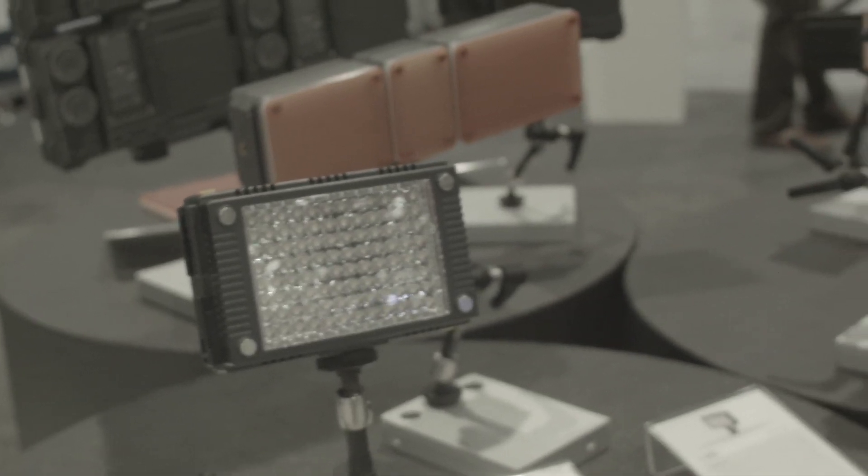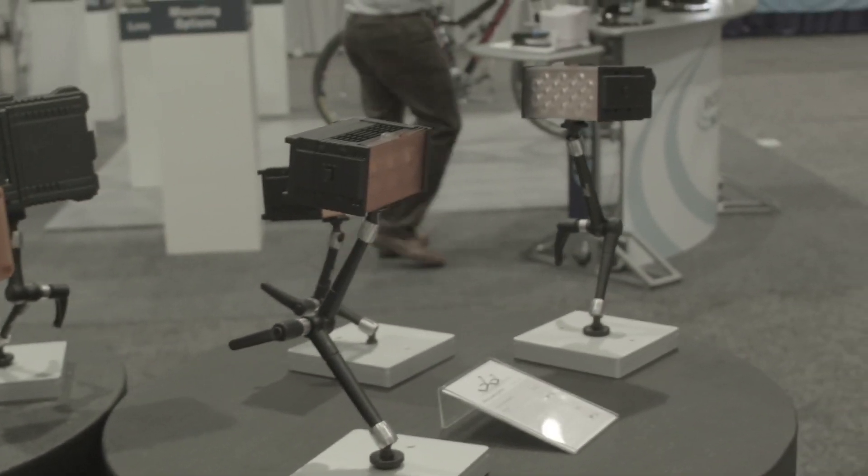The Z96 has as many LEDs as its name suggests — 96 LEDs — compared to the Z180 which has 180 LEDs. Like the Z180, it also features magnetic filters that snap into place. On the back side there are AA batteries, a Sony NPF battery slot, and a DC jack.